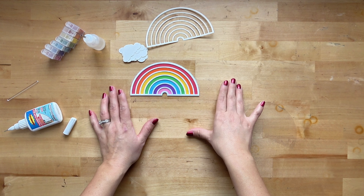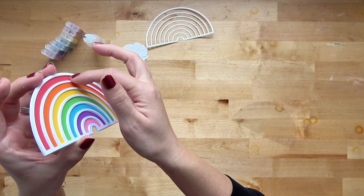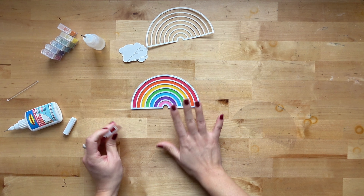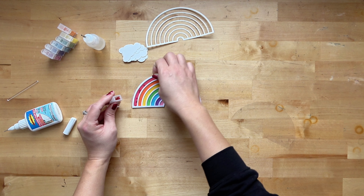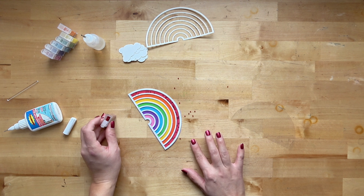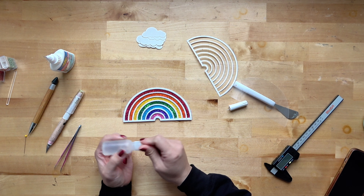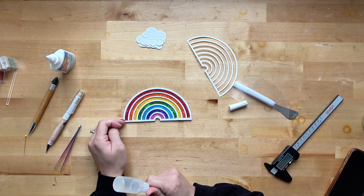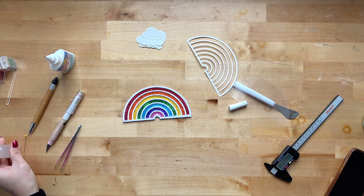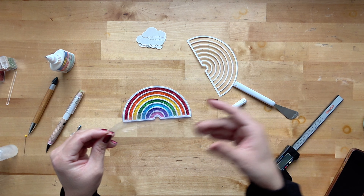Now put glue only on your donut, then place another donut on top, lining up the white with the white already laid down. The colored portion helps you verify everything is aligning perfectly so the top layer won't be misaligned. Keep repeating until all six donuts are glued. When you turn it to the side you'll see real depth — this is definitely going to be a shaker.